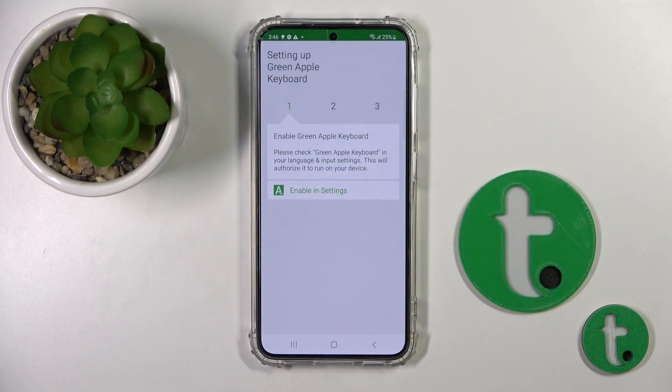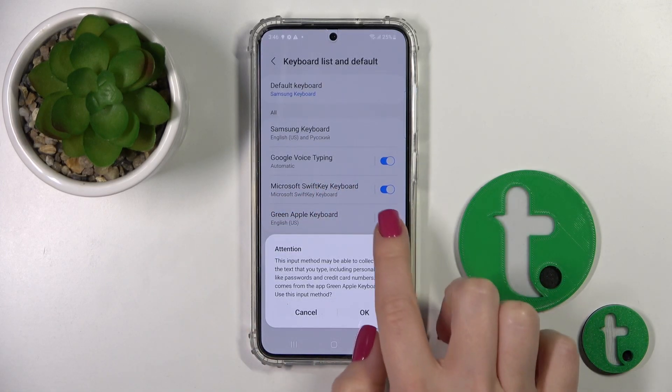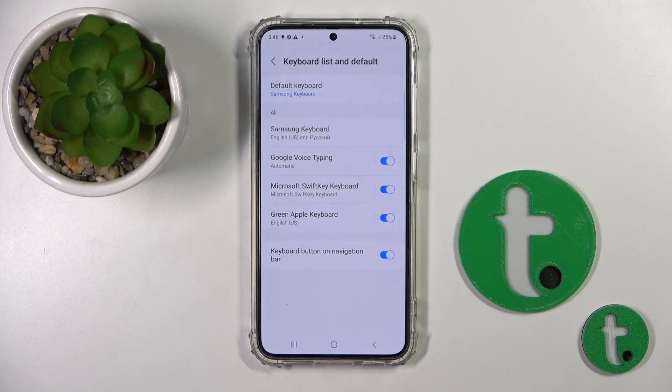After that tap the open button and click to enable in settings. Then you'll see here the green Apple keyboard switcher — you should activate the switcher by tapping on it and tap twice to OK.